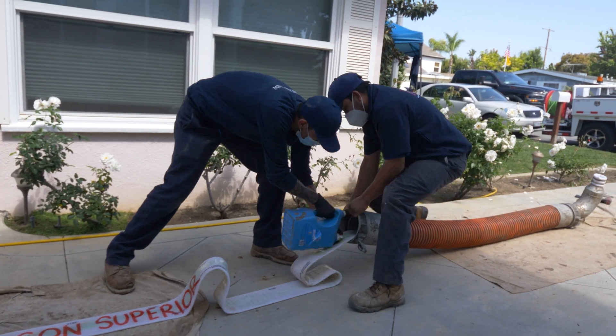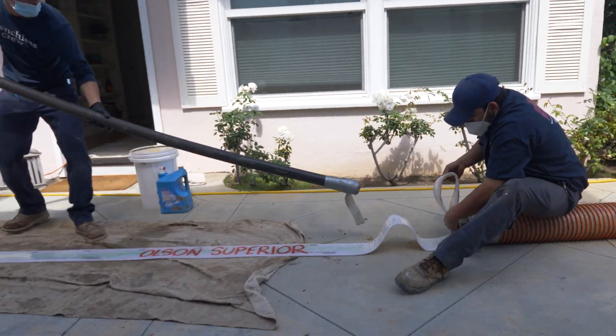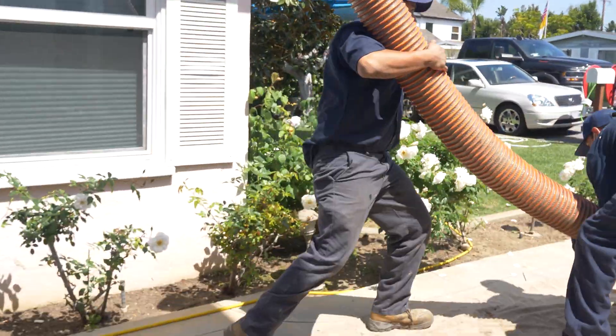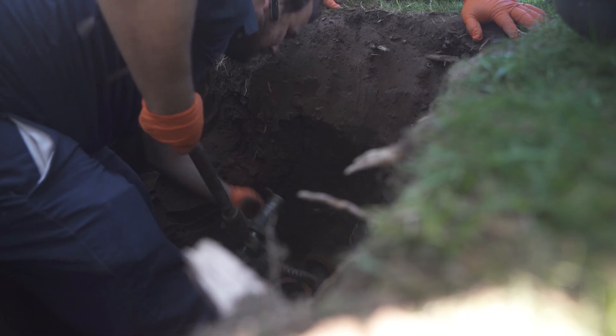Major sense of urgency here. The clock's ticking. The epoxy resin is drying — we gotta get this pipe in really quick. The new pipe going to the street is half the battle. We got bigger problems underneath the home. The cast iron pipe is broken, there's roots, there's a lot of issues.